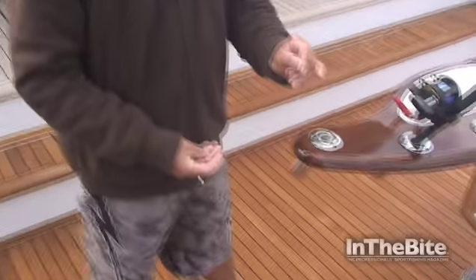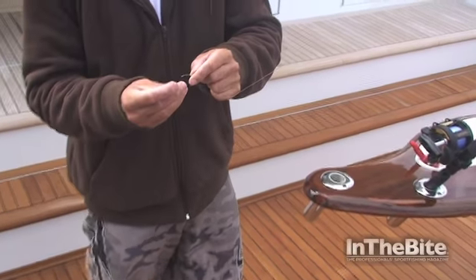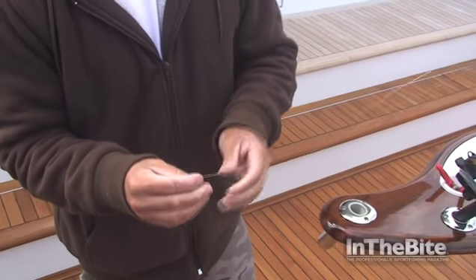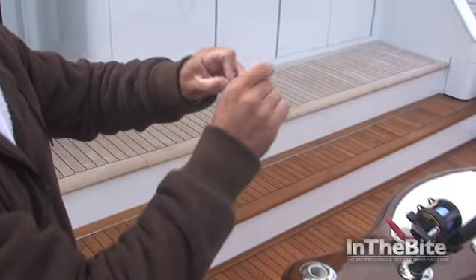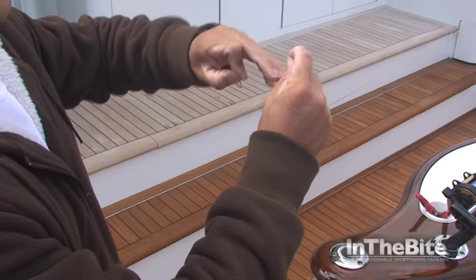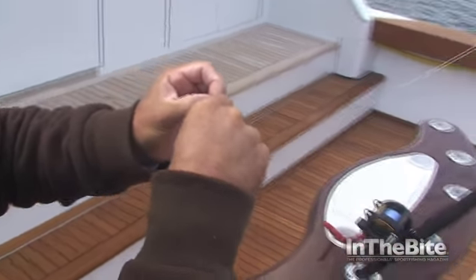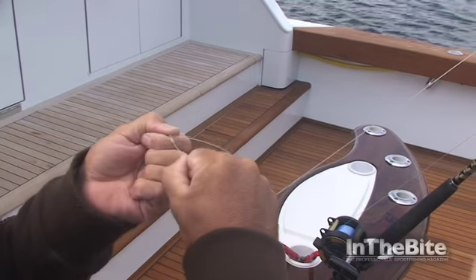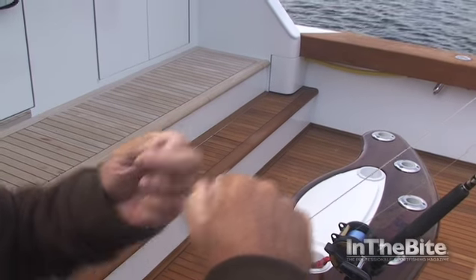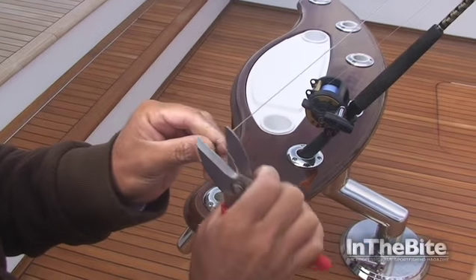Next we're going to take our Bimini paddle and attach a snap. Run the mono through your snap. Pinch it — real quick and simple way. Wrap it four times forward, go through, and then back through. Take and cut your tag end.